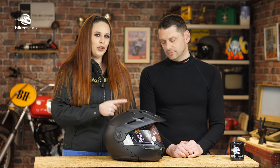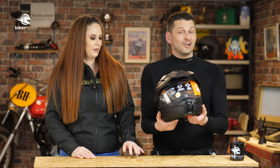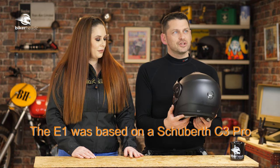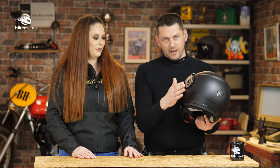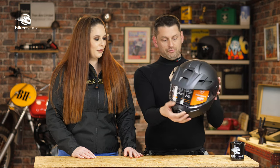Some of you may recognise this Shoei E1 Adventure Lid. It started life as a Shoei S3. What they did was realise that when it came to adventure bikes and adventure biking, most adventure bikes didn't often go that adventurey, didn't get that dirty. So they took one of the quietest, most comfortable helmets on the market and they turned it into an adventure lid.